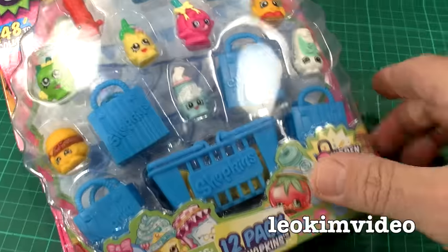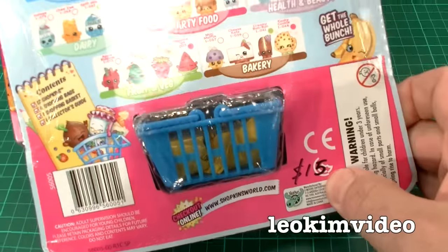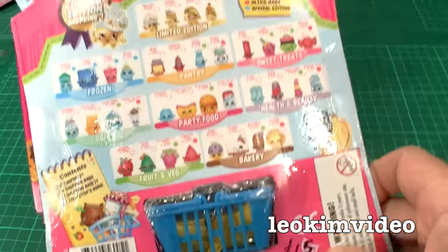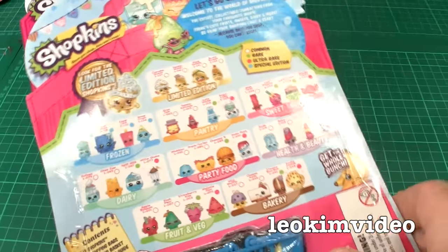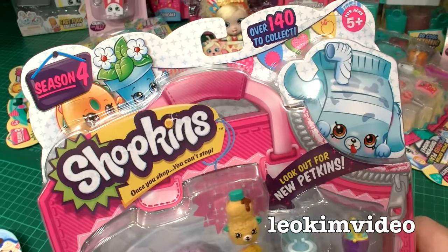Here's a look at series one Shopkins — it's like a trip back in time. My son loved this toy right from the start. That's a 12-pack there and $15 is what I paid for it — picked it up in Target or Kmart. Oh, the memories. Below it is a season four.